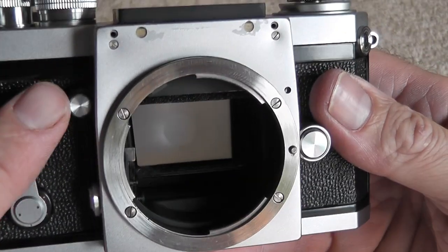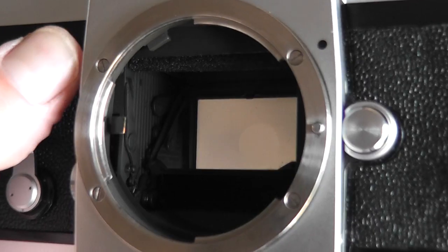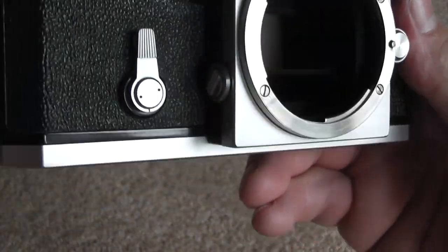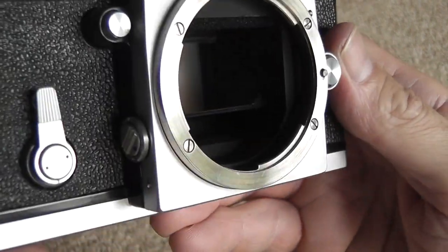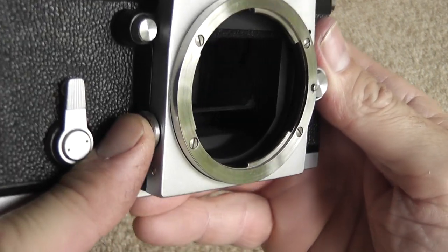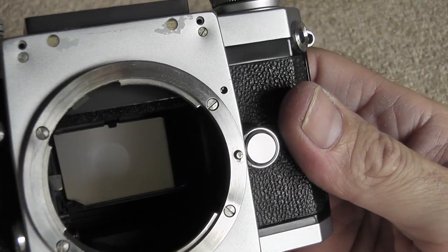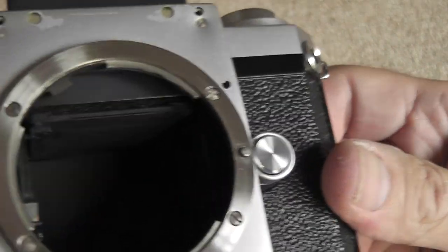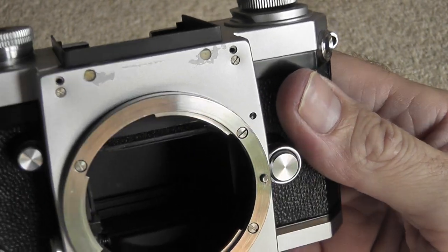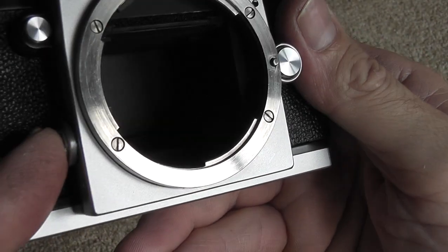Here is the depth of field preview button, which operates the lever inside the lens mount, and you can use that for depth of field preview when looking through the viewfinder. It also has a mirror lockup feature, slightly different on the F because you first have to move the dot up to the red dot, turn it, and then advance the film and fire a frame before the mirror actually locks up. The mirror can then be released after firing a frame.